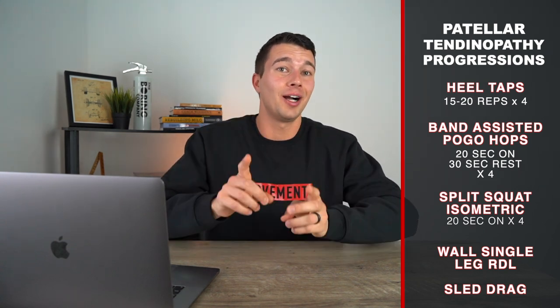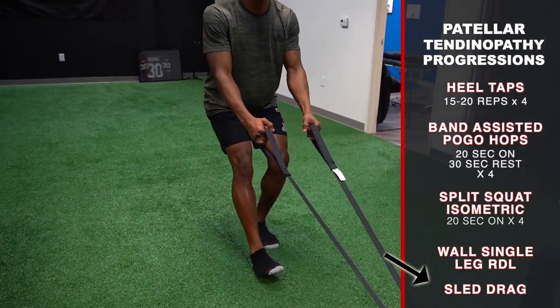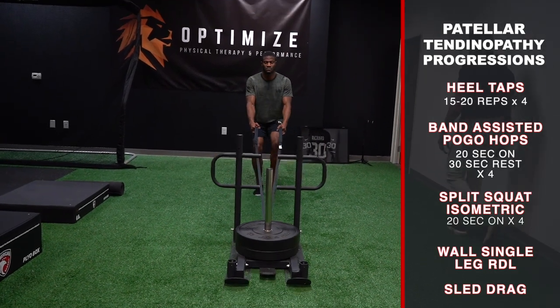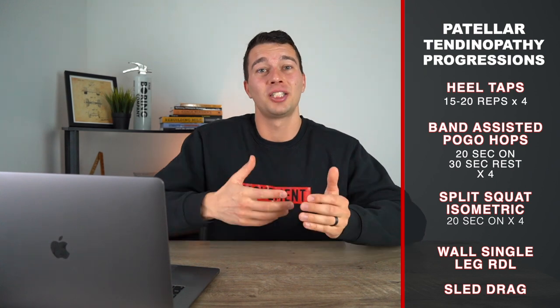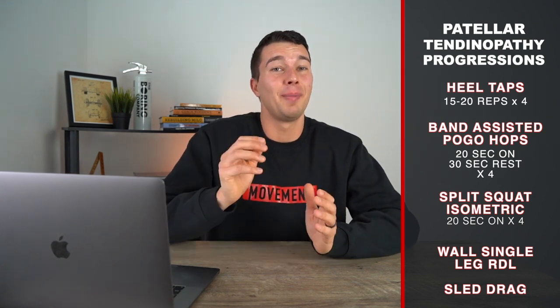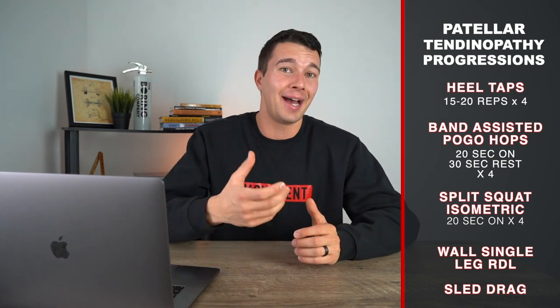The last exercise in Rocky's training session is a sled drag. This is something you can do every single day because it's a very safe load to deliver to build up the capacity of that tendon and it shouldn't be painful. Put a moderate load on the sled that is challenging but not impossible to pull, and get into a good rhythm of stepping back and pulling. Rocky was doing about 15 to 20 yards down and back, about five times at the end of the training session, to build conditioning and capacity in that tendon.